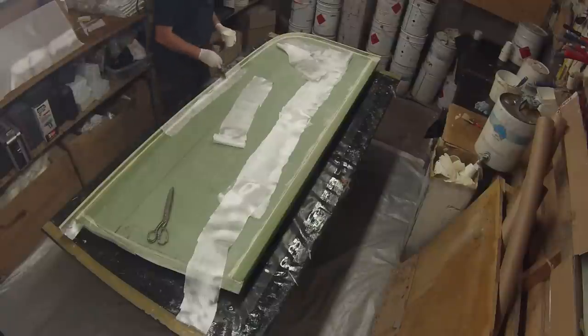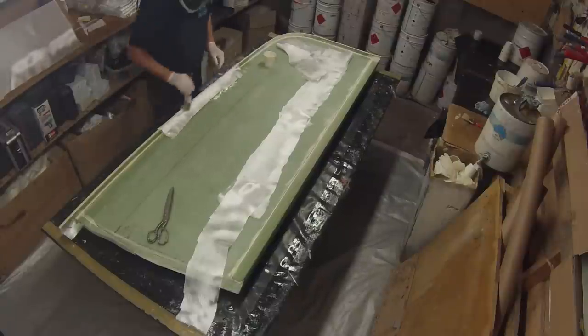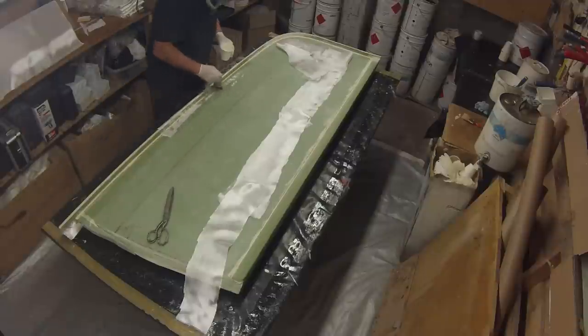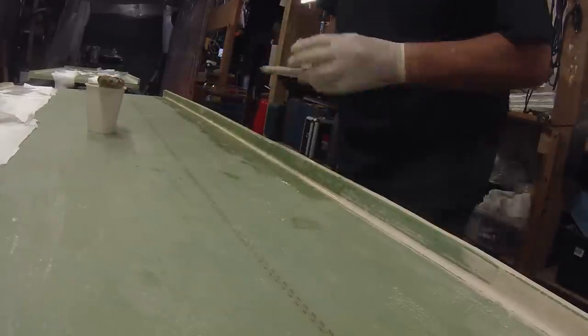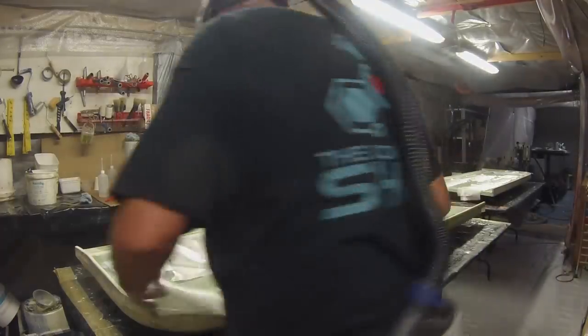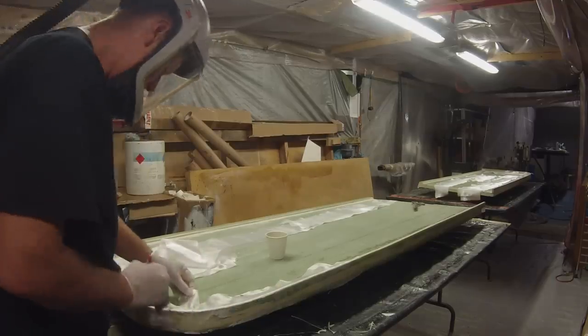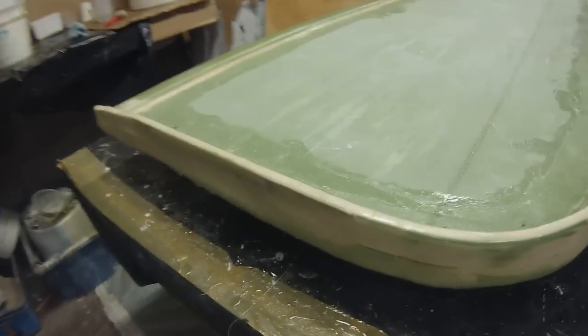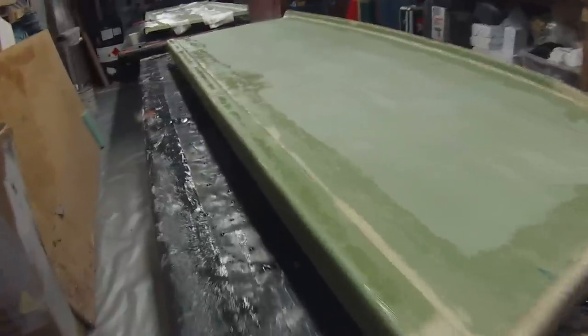Our final laminate is two layers of biaxial aerolite cloth - it's actually a surfboard cloth of 100 grams per square meter with an orientation of 0 and 90 degrees. It provides good structural strength whilst keeping the weight down and gives you the ability to achieve a fair finish quickly and effectively. Using a heavier weave would have no real benefit in this case as it is not structural - we're only trying to provide a good base for fairing and painting.